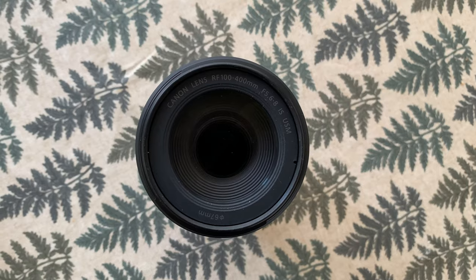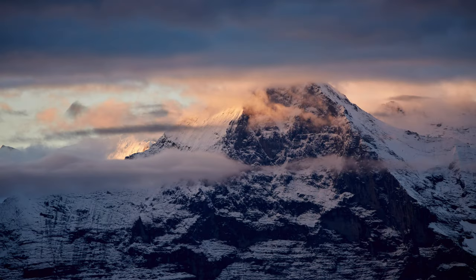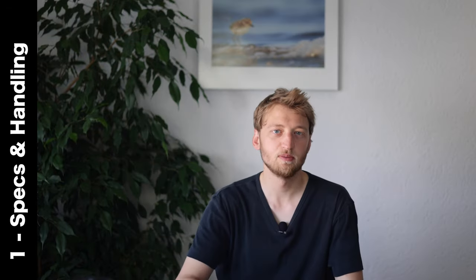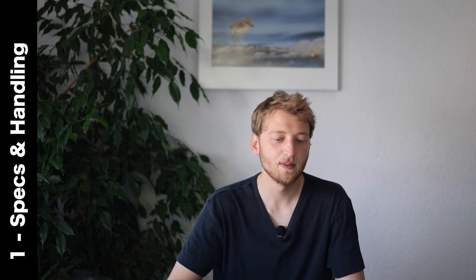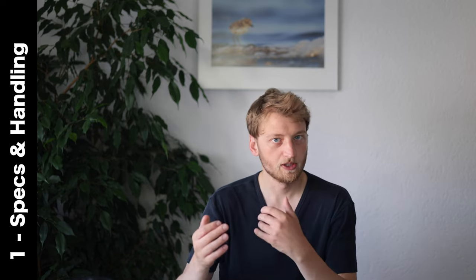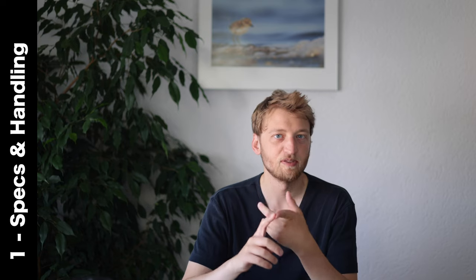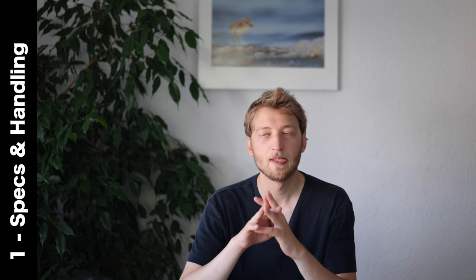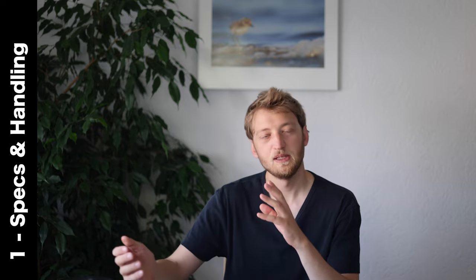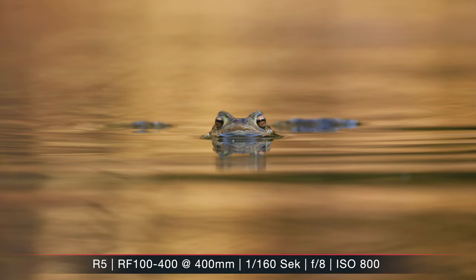The lens is equipped with image stabilization. The filter thread is 67mm — I don't use this much on telephoto lenses, though occasionally I'll add a polarizer or ND filter for landscapes. The minimum focus distance is only 88 centimeters, which is amazing for close-up shooting — great for flowers, dragonflies, damselflies, butterflies, and even amphibians. With 400mm you can keep a comfortable distance from the animals, and the lightweight was again appreciated in those awkward shooting positions.